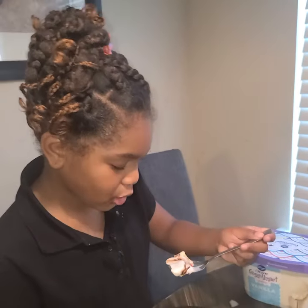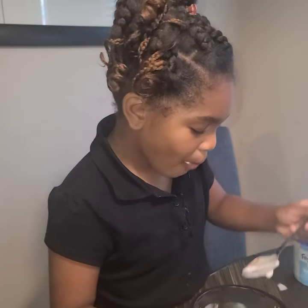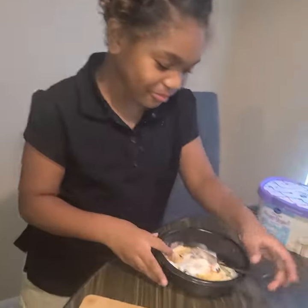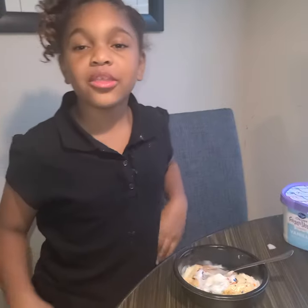Y'all don't forget to like and subscribe, and click that notification bell, and leave a comment and tell her what you think about her banana split. It's yummy — I give it a 10 out of 10! A million out of a million! Good job. Okay guys, bye!